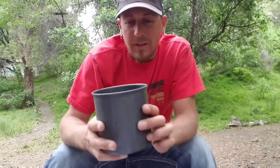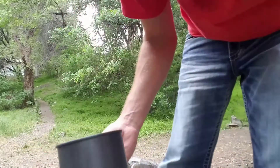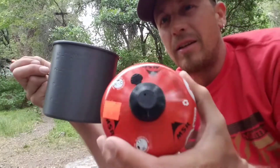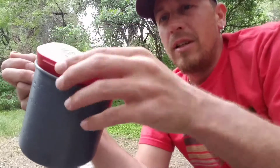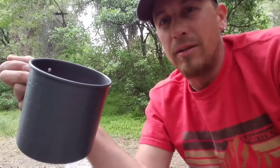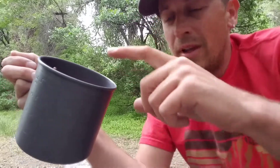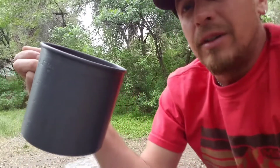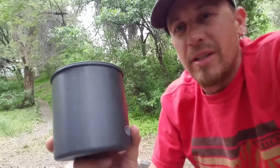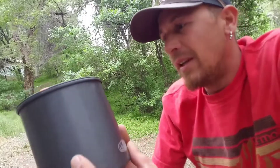There are graduations — milliliters and ounces marked on here. It's also great how things nest inside. This is a medium can of fuel that will nest right in. I can also nest my stove in there, and my Sea to Summit X Mug fits in there too. It ends up being a nice little unit.